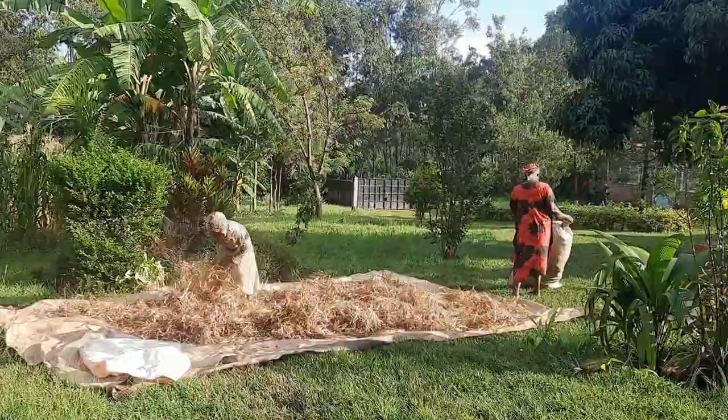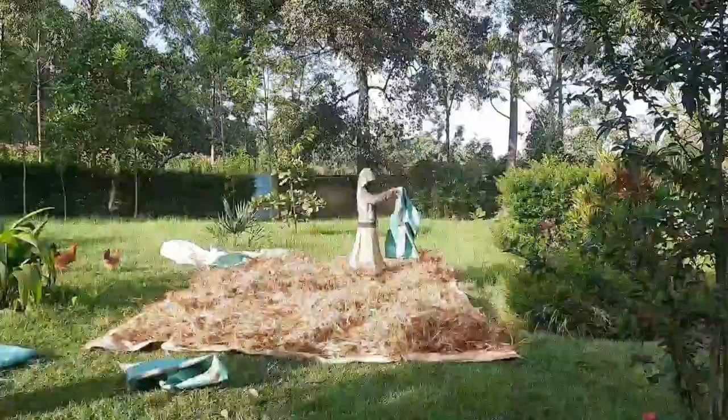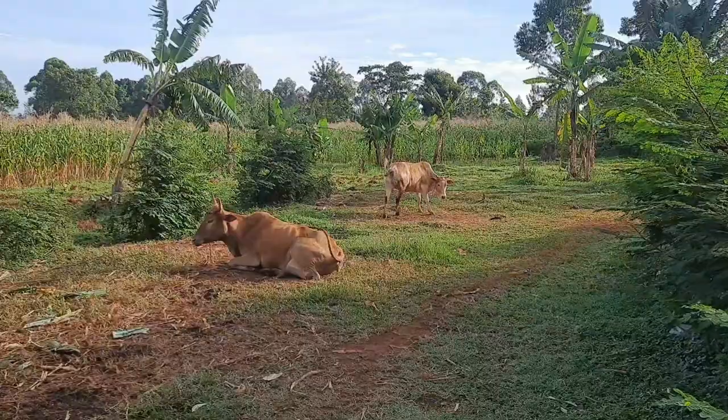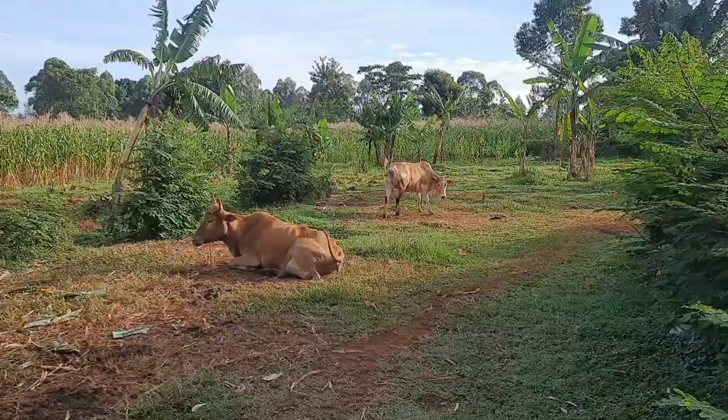That's my mom, very busy assisting with the work. In African society, everybody works — from kids to adults, everyone has a role to play.